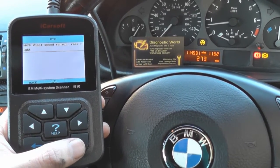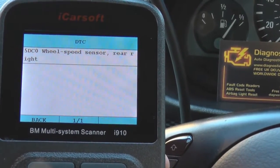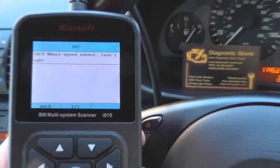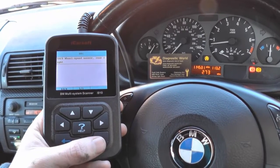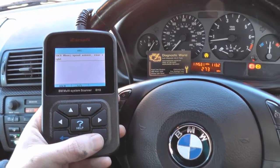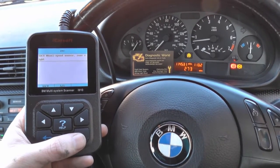We'll read the trouble code and we've got 5DC0 - wheel speed sensor rear right. That is good news in one sense: it's not good news that we have a fault, but the good news is that we've managed to locate the fault pretty simply and easily without any fuss or confusion.